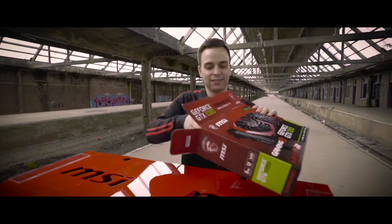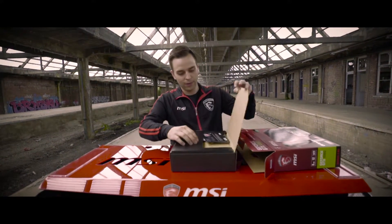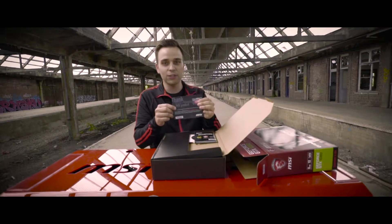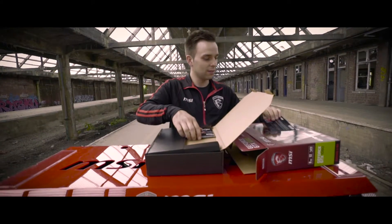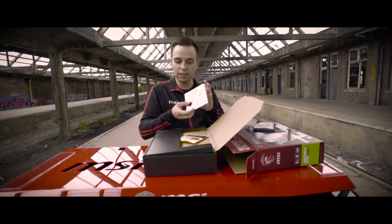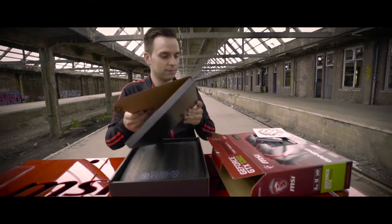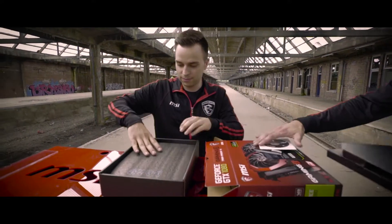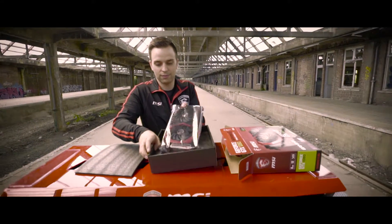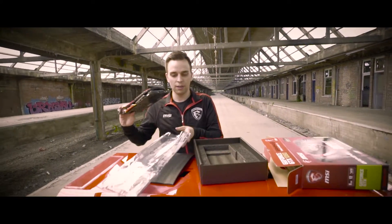I know, I know, you can't wait to see it. Here we have a thank you note — MSI thanks you for buying this graphics card, and you can register yourself at their website and win cool prizes. Also included: a quick guide manual, a driver's CD, and some cool stickers to put in your case.